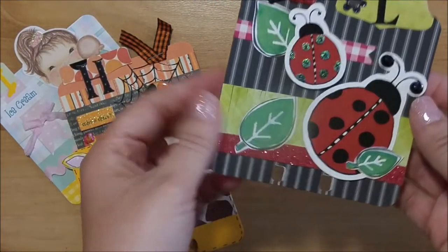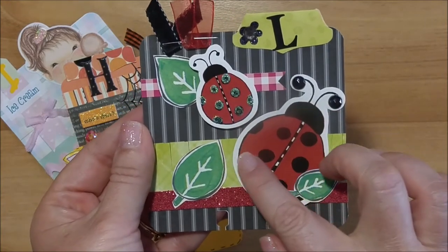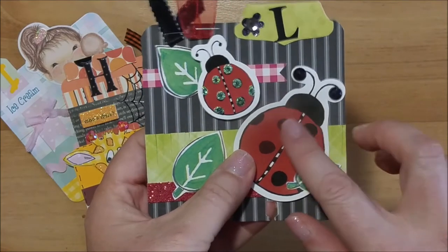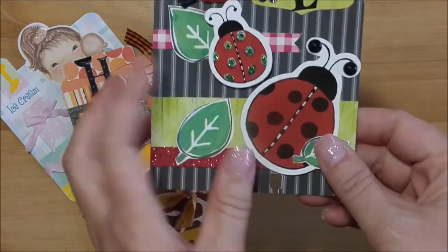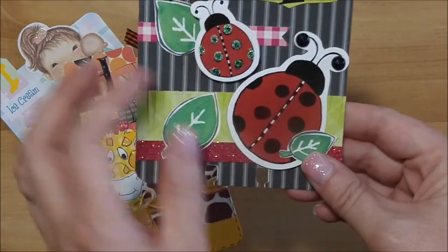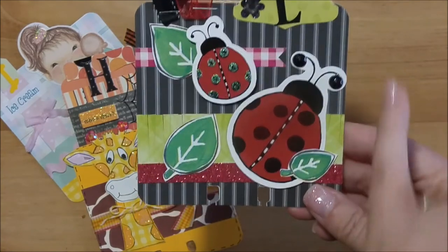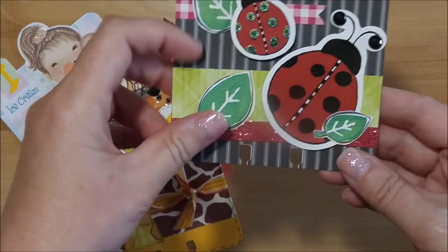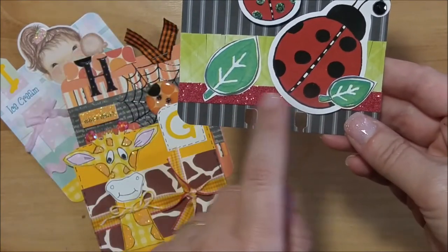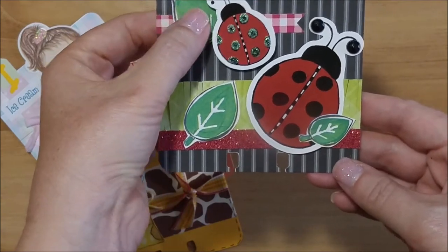The letter L I did for ladybug. I had these ladybugs in my stash — they were die cuts from an ephemera pack. I had this paper in my stash as well. I took some green patterned paper and cut some grass, then put some red glitter paper down at the bottom.